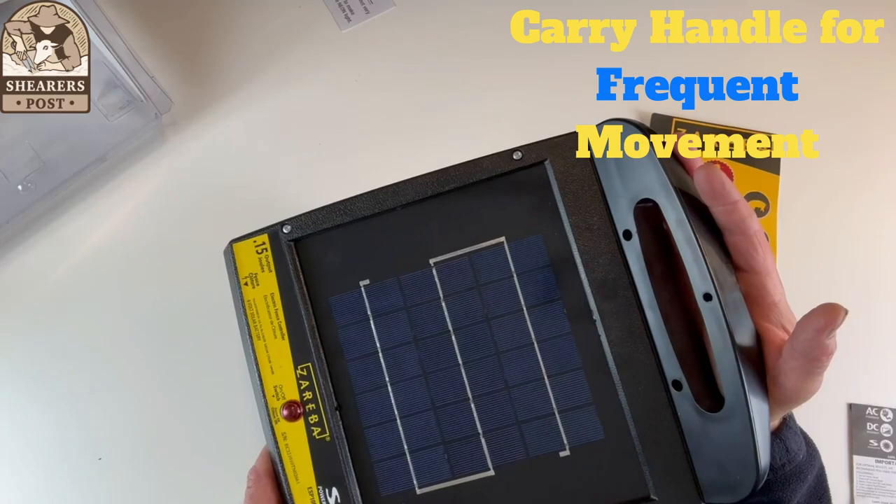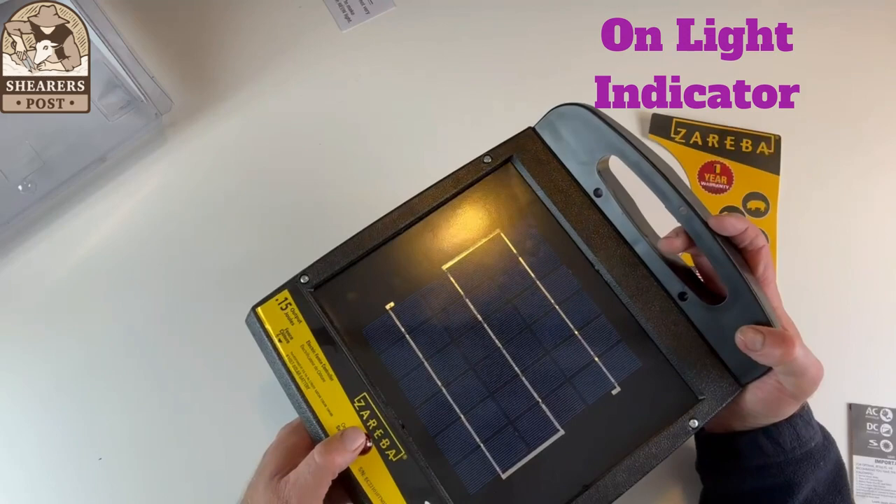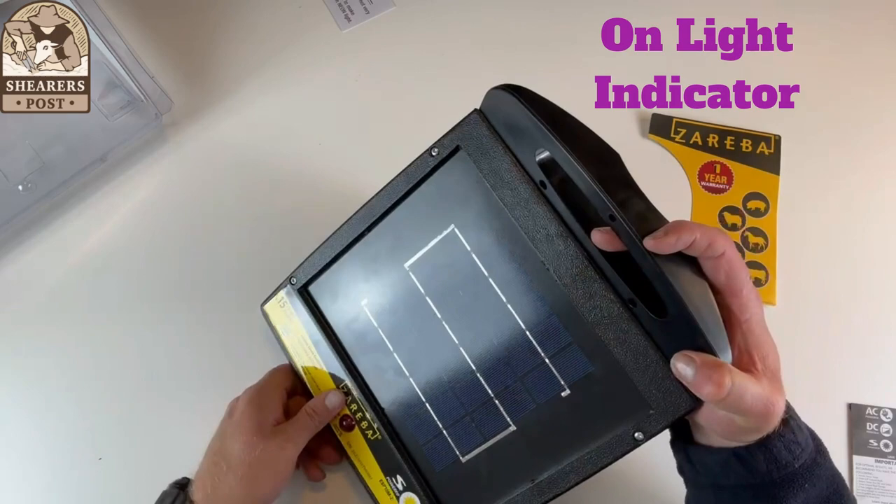These solar panel electric fence energizers are very portable. You need something like this so you can carry it between paddocks when setting the equipment up. There's also a light here which indicates that it's on when you switch it.